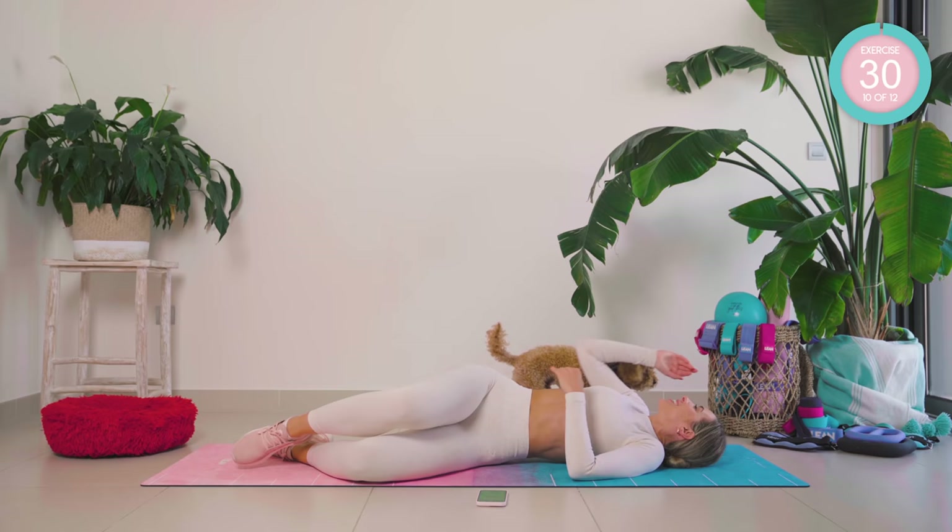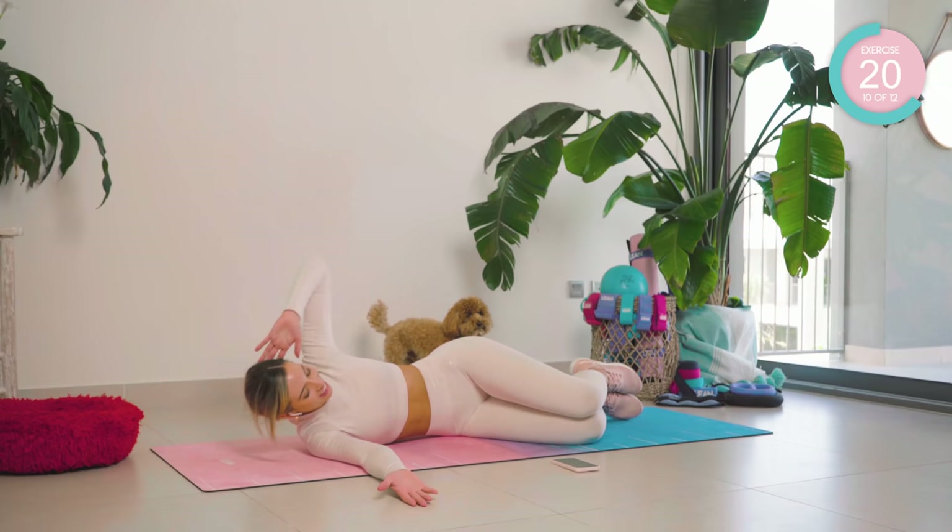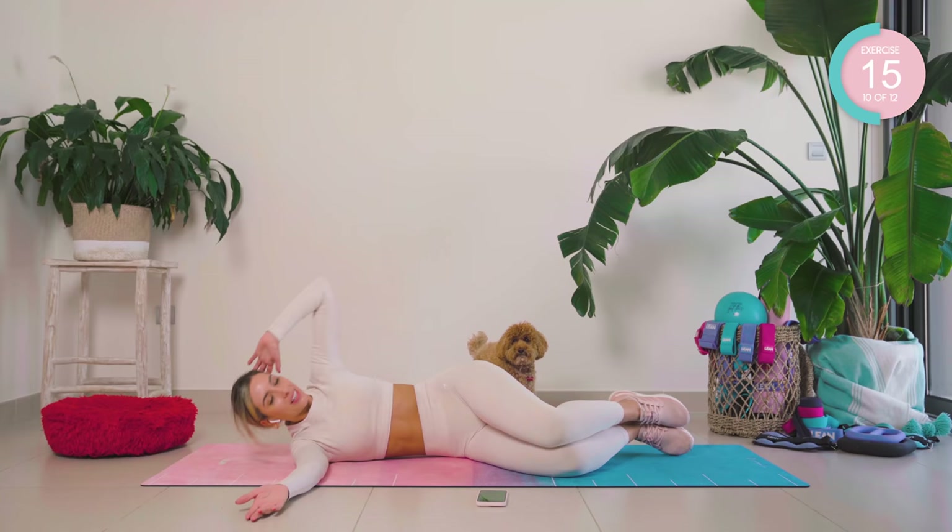Amazing work — straight onto that other side. Take those legs over for me. Good. Use that breathing control: breathe out as you come up, breathe in as you lower.